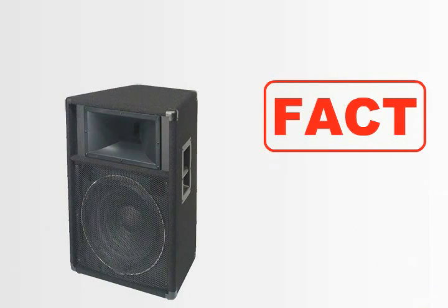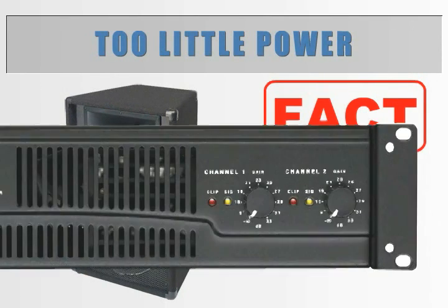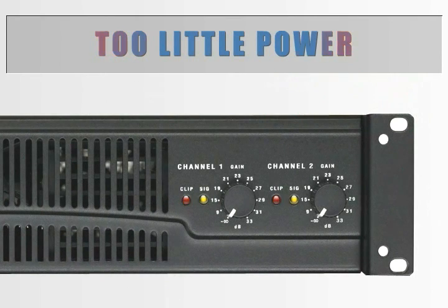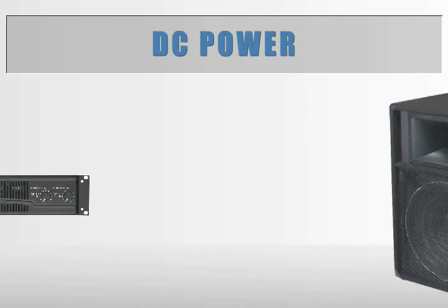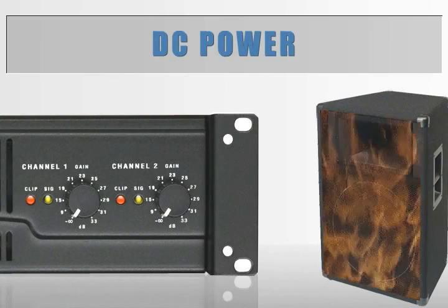A little known fact is that the main cause of loudspeaker damage is using an amplifier with too little power, not too much. If an amplifier is overdriven and is clipping the output signal, DC power is transmitted across the loudspeaker inputs, potentially damaging the speaker drivers in the process.